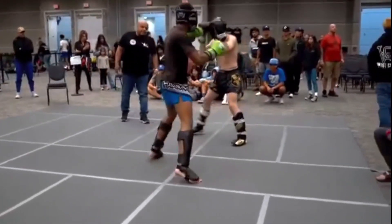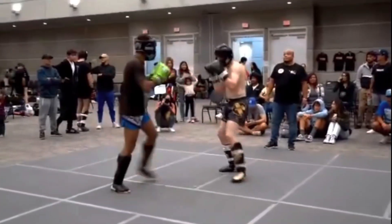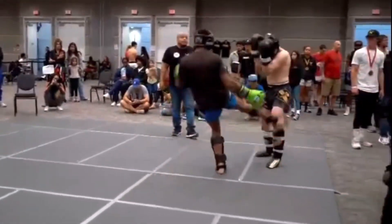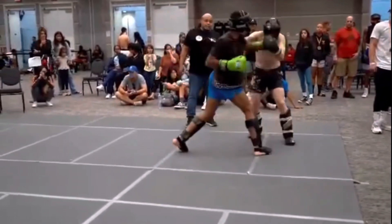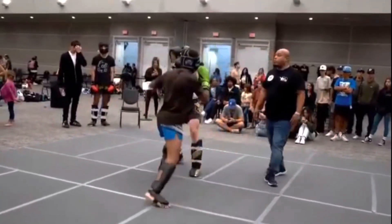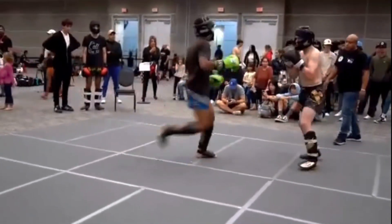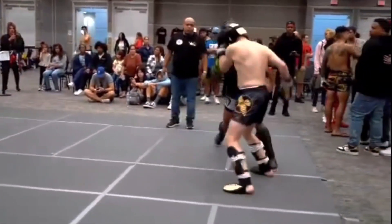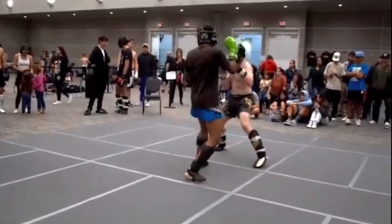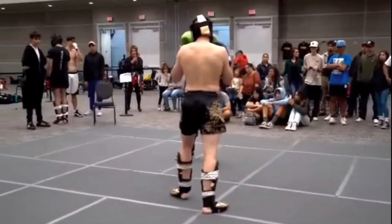Speed training helps improve reaction time and movement speed. Fast and precise movements are crucial in martial arts, and practicing speed drills — such as sprinting, agility drills, or shadow boxing — can help you perform techniques quickly and effectively. Agility training helps develop balance and coordination, which is important for evading opponents and delivering effective strikes, especially if you want to do flashy, spinning moves. If you don't have any agility, you simply cannot do that type of thing. Agility training can involve ladder drills, cone drills, or footwork drills.